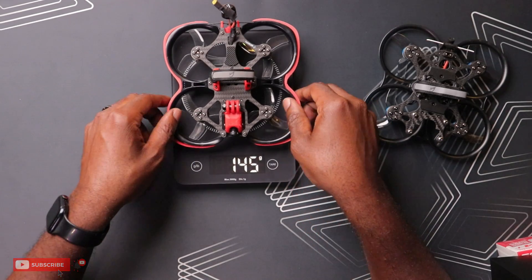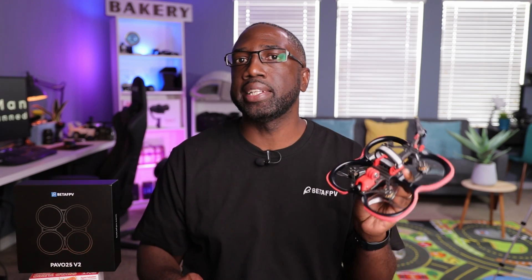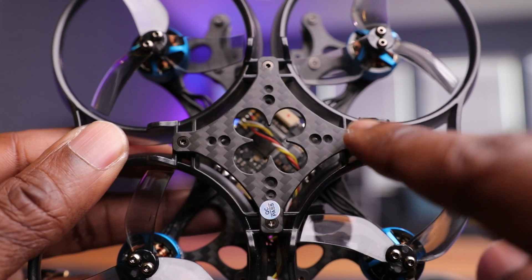Compared to the V1, the V2 is only about three grams more — and that V1 had a VTX installed. The V1 was known for its easy repairability with only six screws holding the frame to the ducts, and the V2 has improved on that with only four screws to access the electronic compartment. So they've done some really good engineering, making it easy to repair or service your drone in the long run.